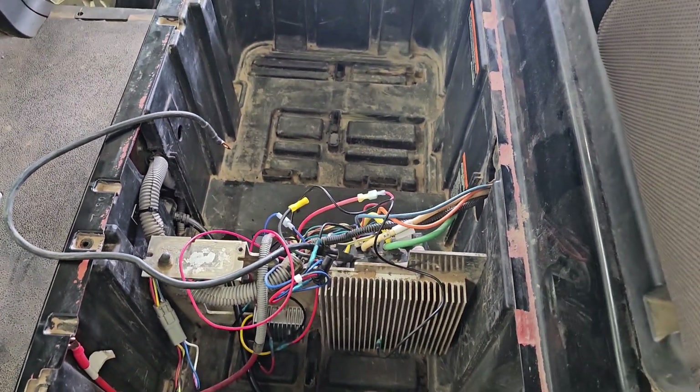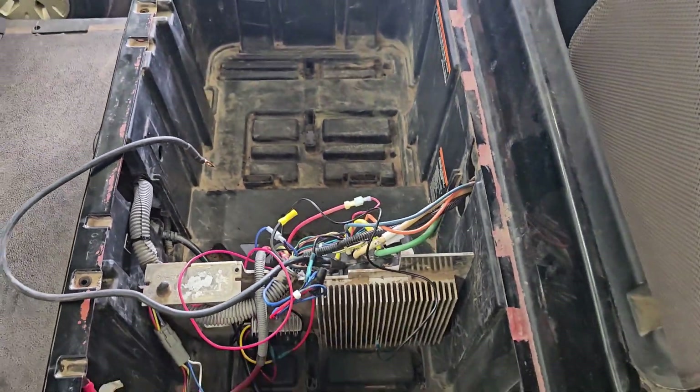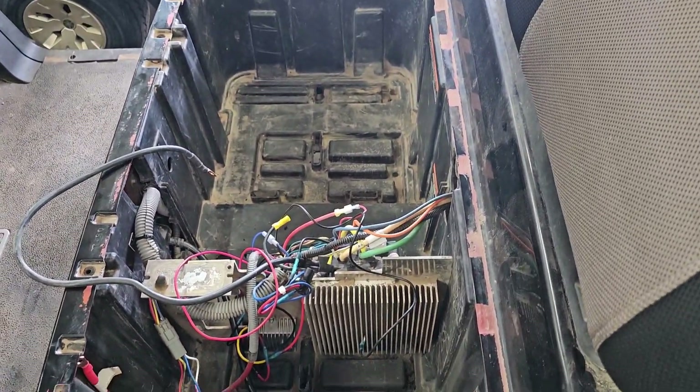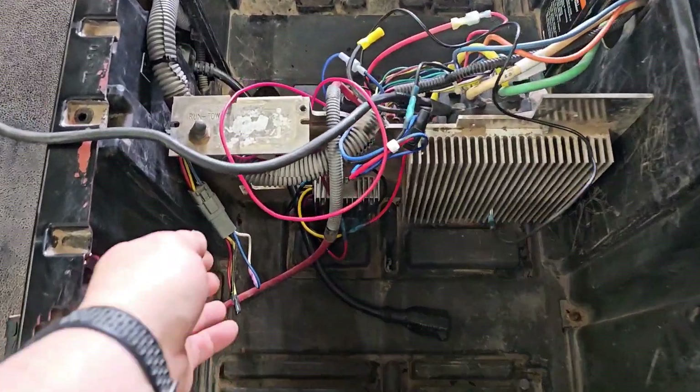I'll post a picture of what this compartment looked like beforehand, as well as the massive rat trap of dirt and mud that was in here. In order for it to work on a Club Car Precedent of this age, you do have to bypass the OBC.